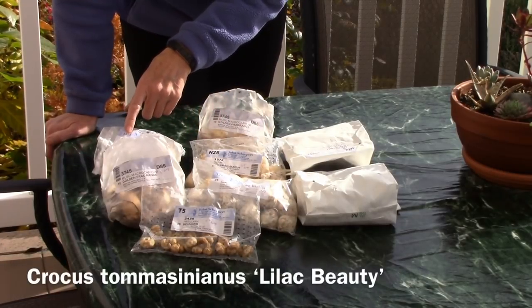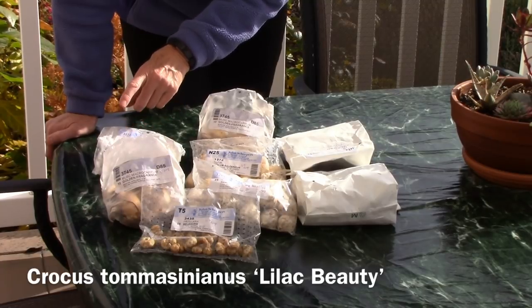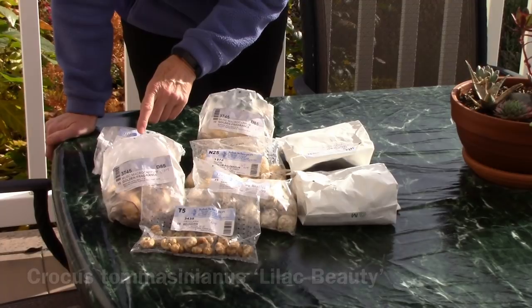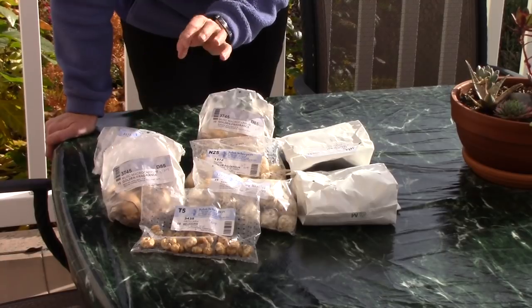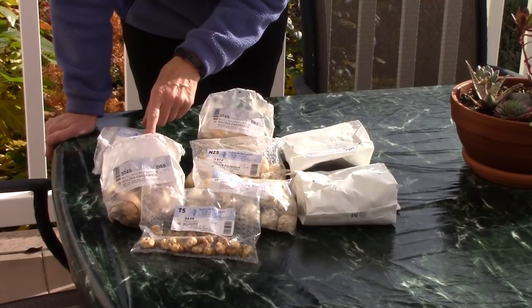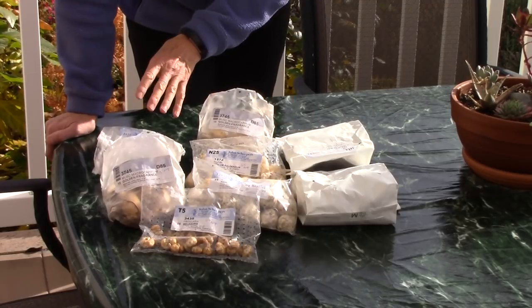Another thing that was recommended during that keynote address is a type of crocus that does not get bothered by rodents, and that is Crocus tommasinianus. I chose Lilac Beauty but it comes in several colors. This is going to be a really pretty purplish-pinkish color. It needs to be planted four inches deep and it's just going to grow four inches tall, but I think it's going to be really cool.